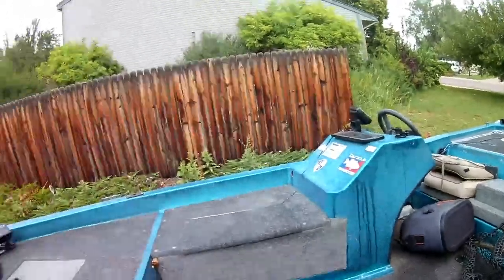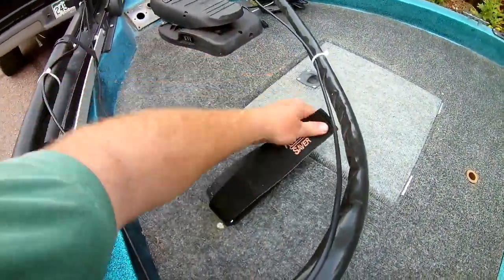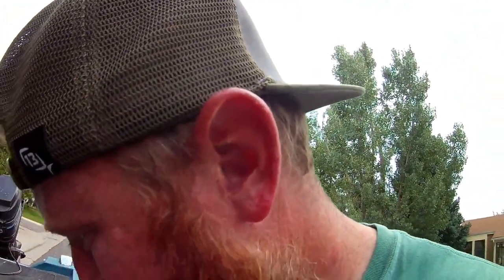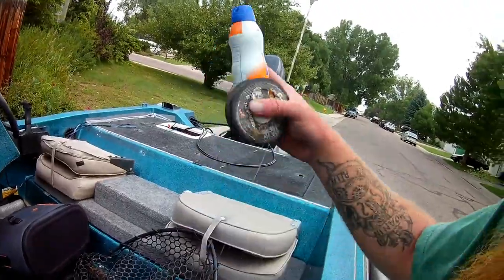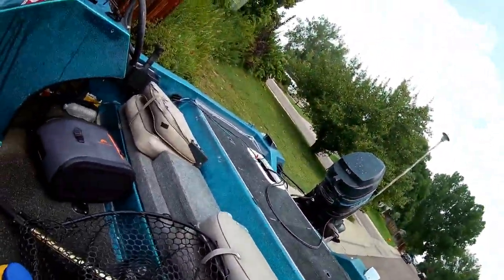Got the top rod straps — those are always nice, the rod savers, cheap little rod mounts on the deck. Also got an extra battery since we've been having trolling motor battery problems, but I finally bought a new battery for that. It's always nice to have an extra one fully charged anyway.